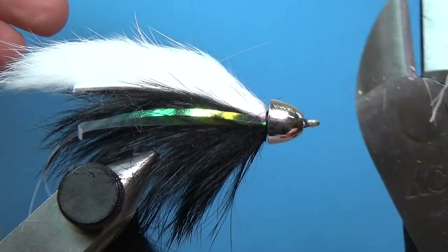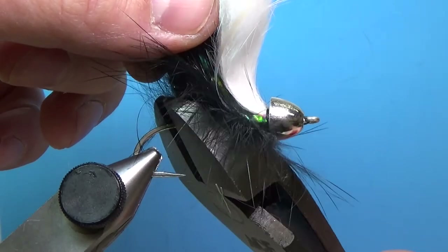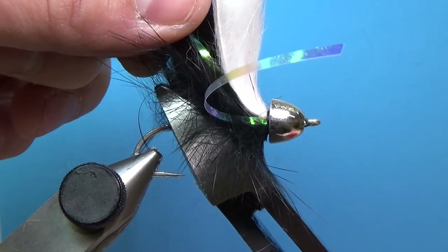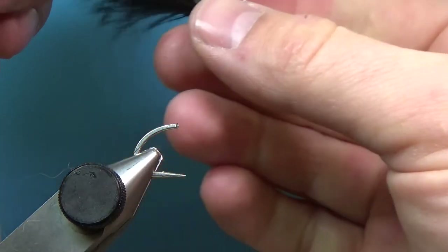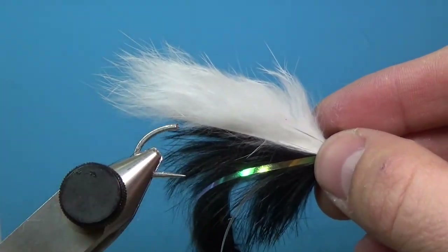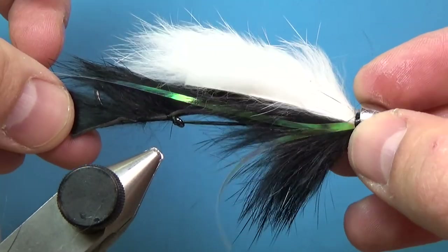Now we'll take some wire cutters — I like to keep my fly in the vise when doing this so you don't kill your neighbor with a flying hook. Clip that off, and what we have here is a Dalai Lama streamer.